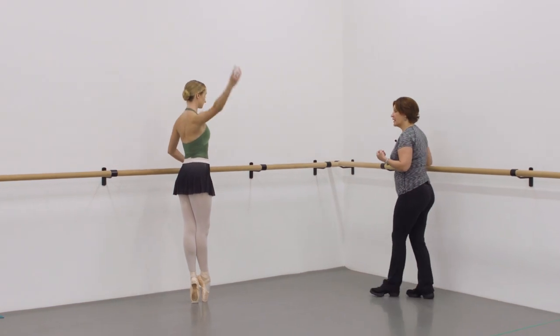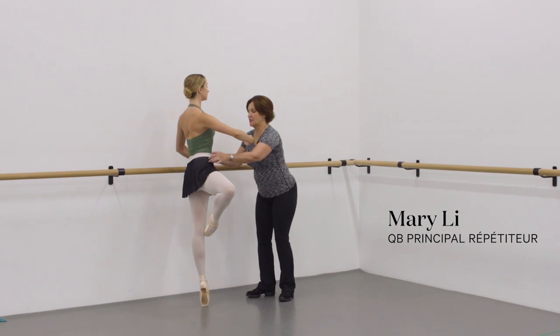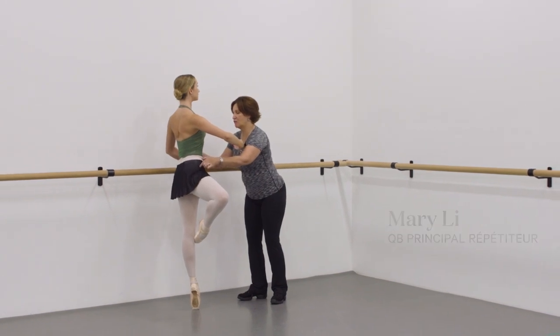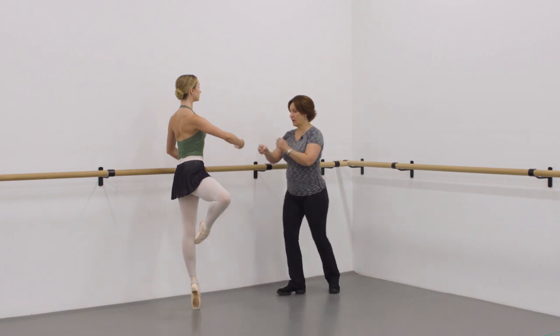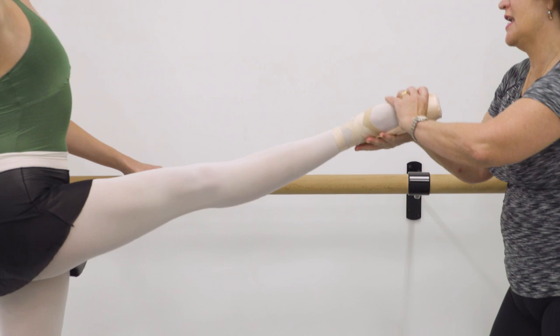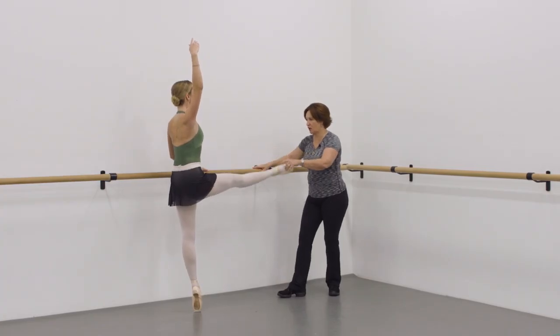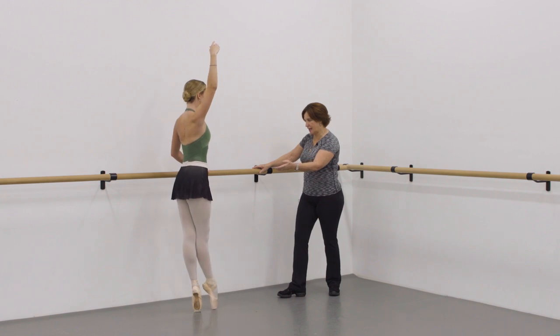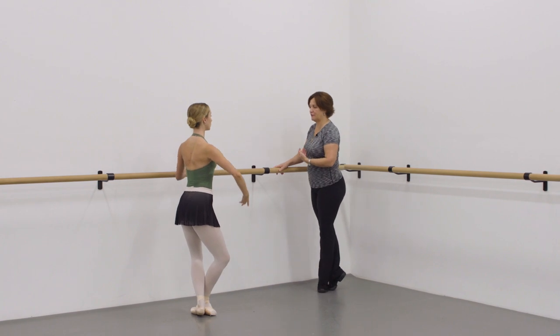Now we're going to do développé front — passé. The main thing is we keep these bones nice. See that bone right there. And then you're going to come out front to the développé front. You're going to resist that hip, and then slice it down on line and lengthen the leg. Then push the floor away and come back to fifth.